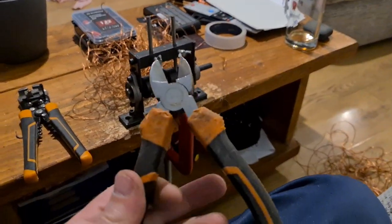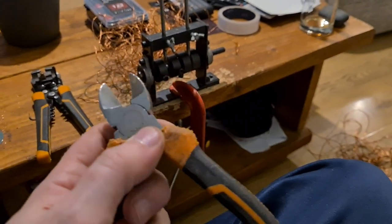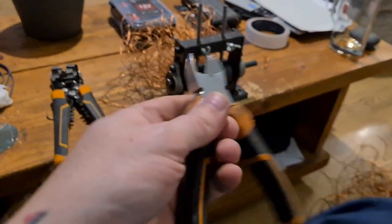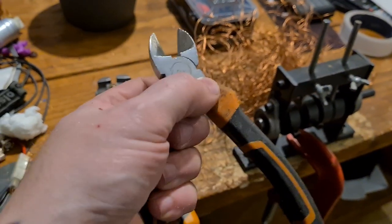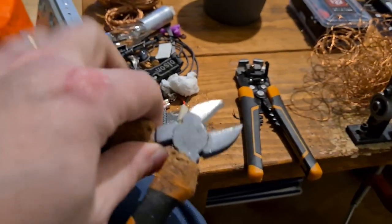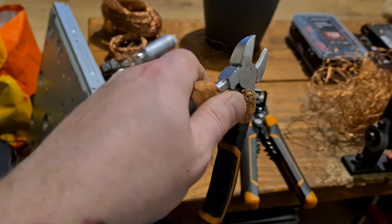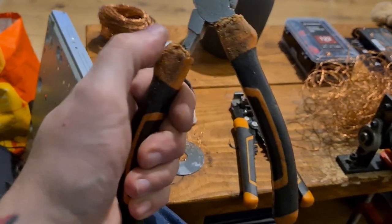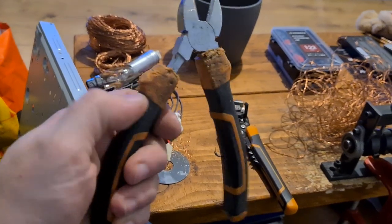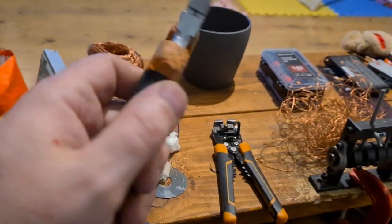These are my snips. They blunted very quickly. And the real problem I had with these was that the handle slips. When you're actually snipping stuff and you put a little bit of pressure on it, as you can see, the handle slips. Not great. The glue inside them doesn't really last that long. Bit disappointed.